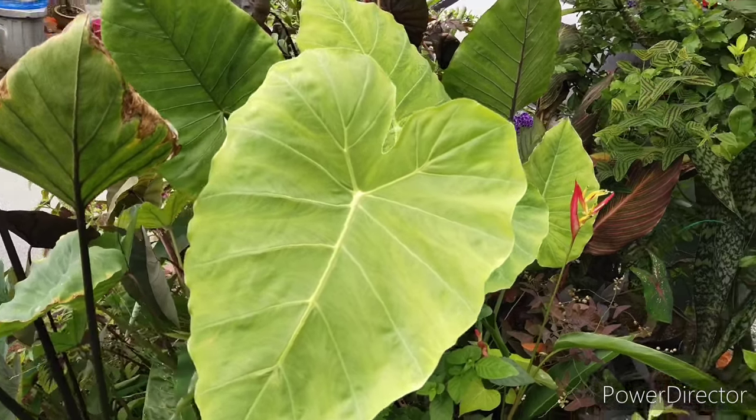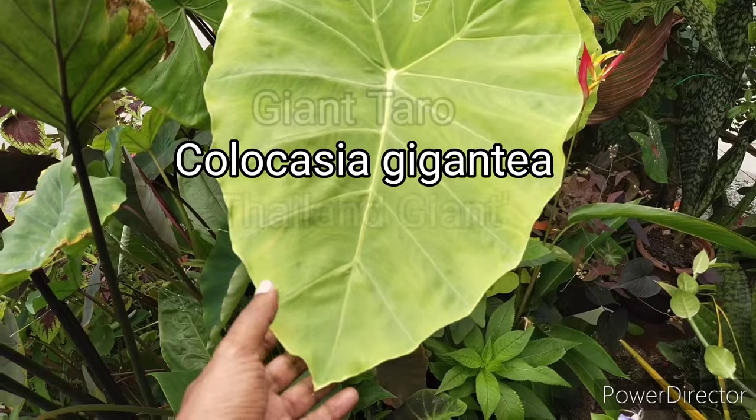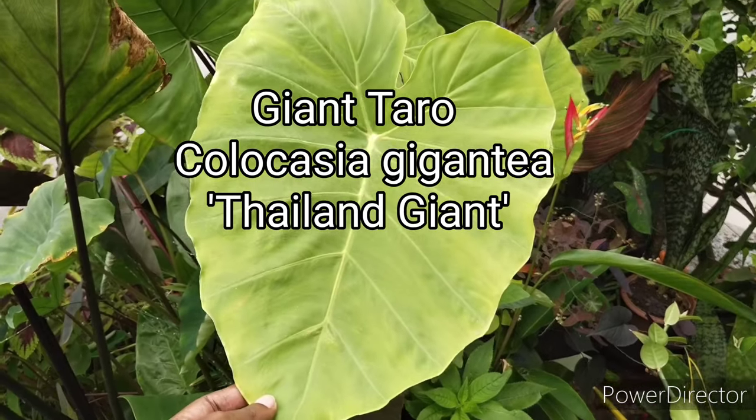There are so many types and variations of elephant ear plants, and I have managed to collect some. These are the ones that I really love and are actually cultivating.